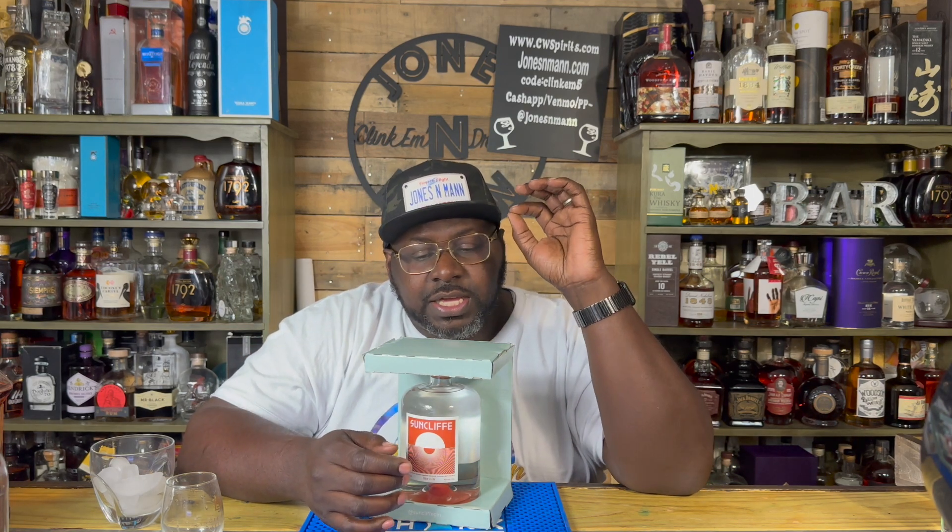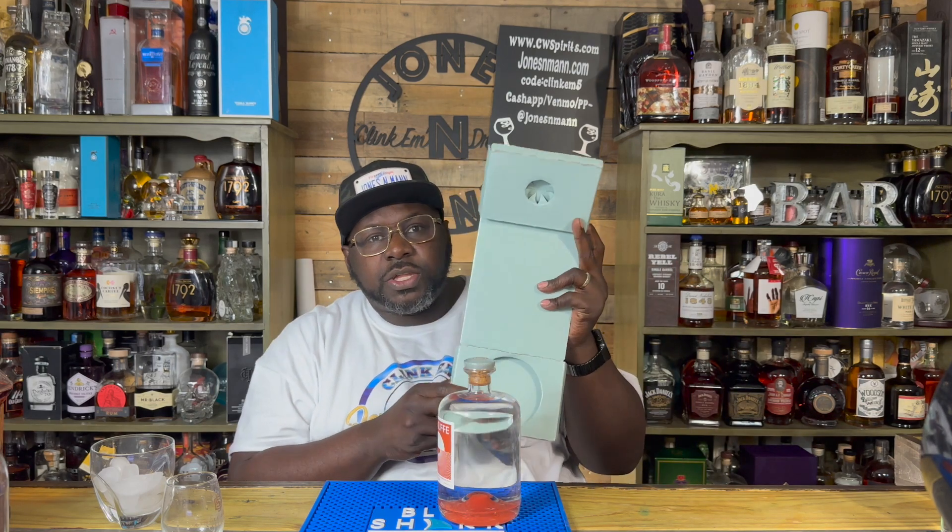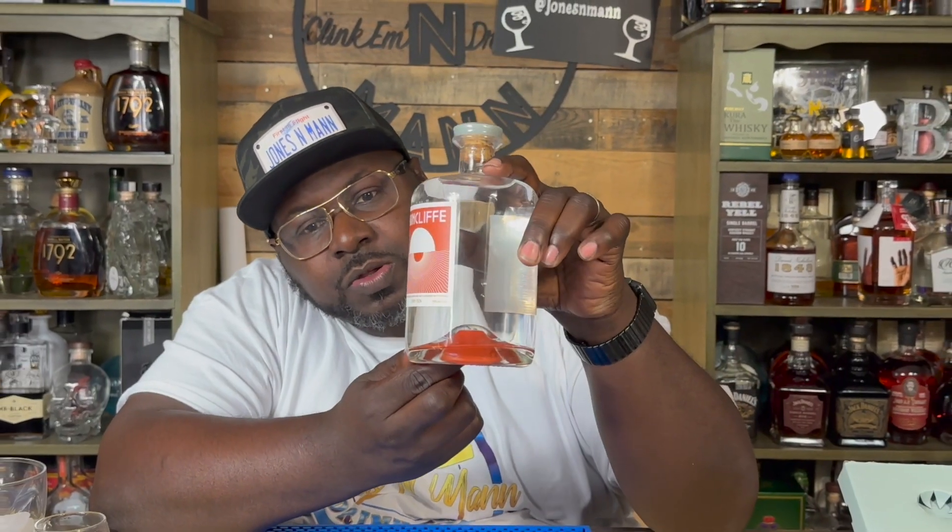Suncliff is an Arizona gin, and the juniper comes from Sedona — if I'm not mistaken — which is Sedona's Red Rock Country. Beautiful. Look at the colors in that — the yellow, this teal. And if you look at the bottom of this bottle, that reminds me of that Red Rock Country that is Sedona. If you've never been there, it's just something you've got to see.